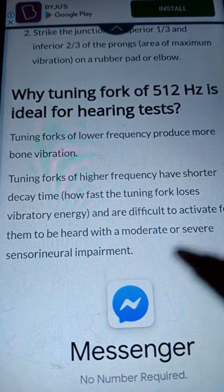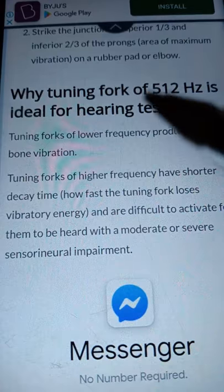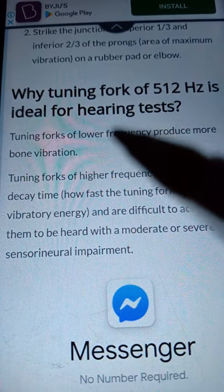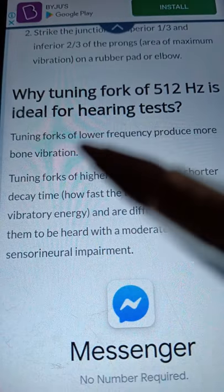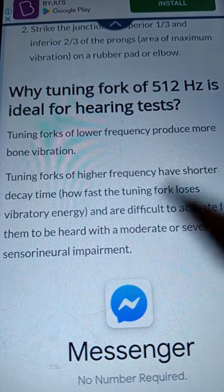A 512 Hertz tuning fork is difficult to hear with a moderate or severe sensorineural impairment. In summary, 512 Hertz is employed because it is within the speech range, lower frequencies produce more bone vibration, and higher frequencies have a shorter decay time.